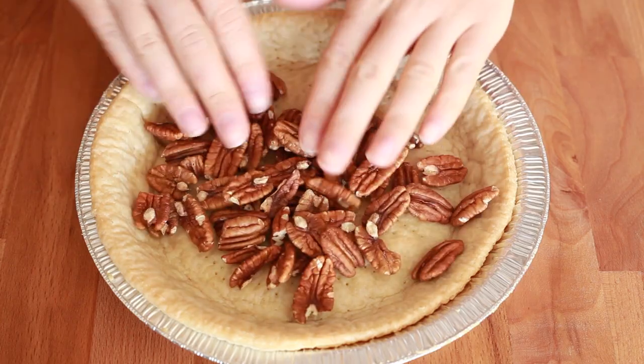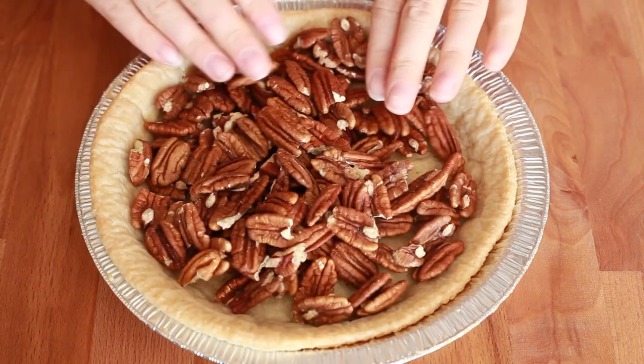Take the pie plate and put some nuts on it. Add a bunch of pecans because you can't have a pecan pie without pecans. Duh.